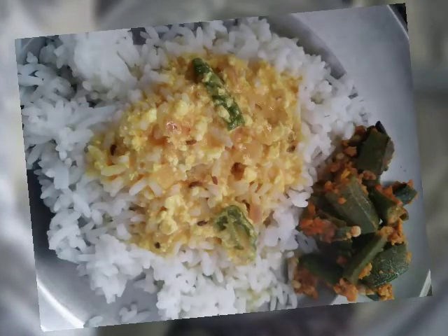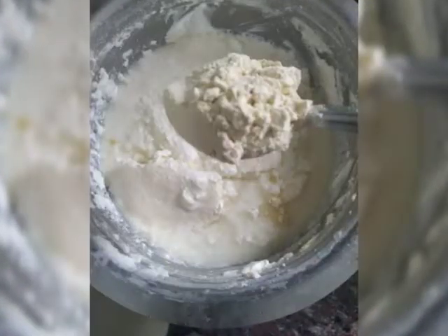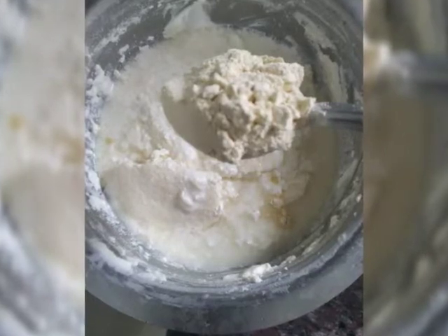Hi everyone, I am back with a very simple and tasty recipe — Piyas ki Kadi. And for that we need to...